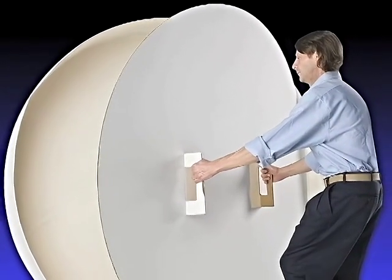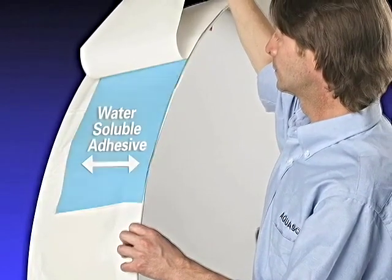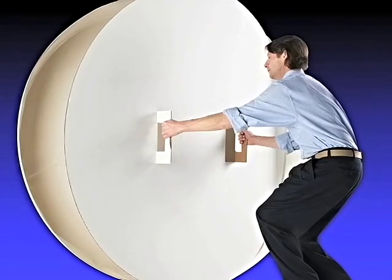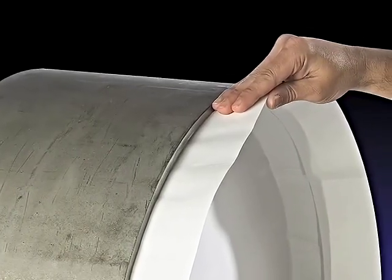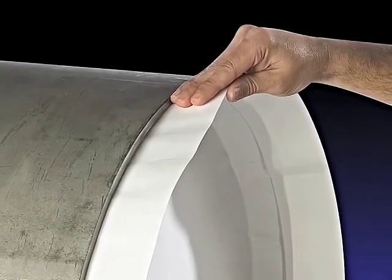Carefully lift the EZ Purge from the carton. Peel one section of release liner, exposing the adhesive. Using the cardboard handles, insert EZ Purge into the desired location inside the pipe, a recommended minimum distance of 24 inches to 36 inches from the root gap. Align EZ Purge atop the pipe by pressing the exposed portion of EZ Purge against the pipe and secure in place.